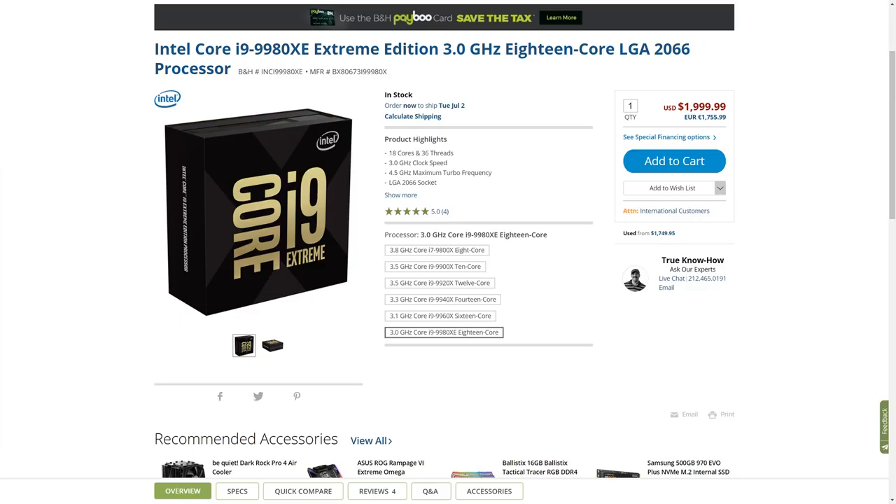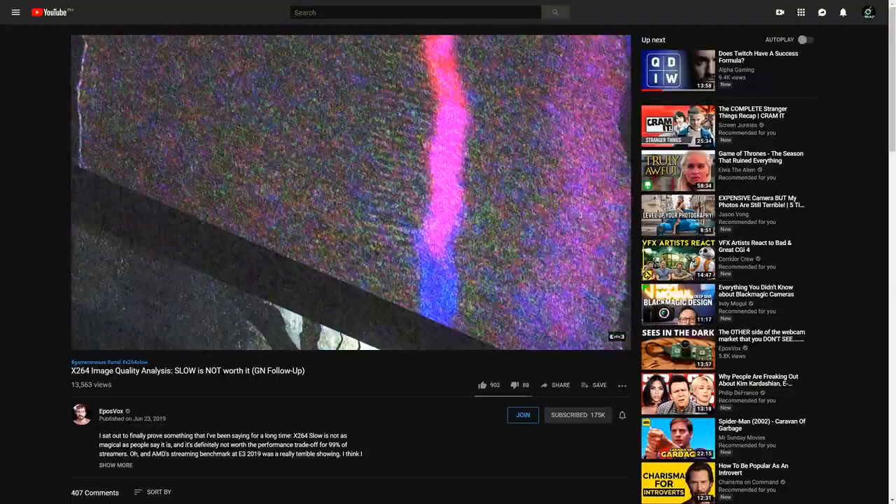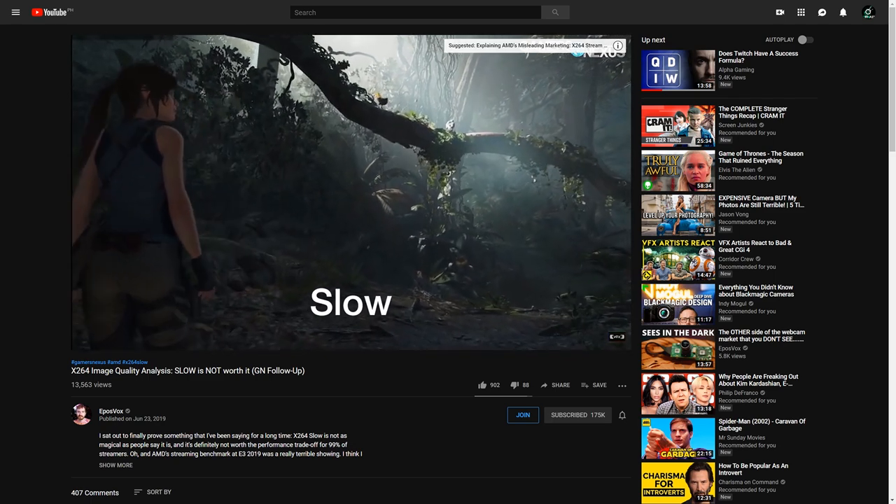The first and most important component you're going to buy for your stream PC is the CPU. This is where you want to put all your budget and money towards. That's not to say that you need to buy some 32-core or 20-core monster — 16 to 20 is a sweet spot and you can get away with eight cores as well. Both Intel and AMD have awesome offerings. Since you're going to be using x264 encoding, I really recommend watching this video by EposFox. He really goes deep into all the x264 settings and talks about why people shouldn't use the slow preset and why using the medium preset is fine.